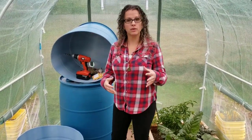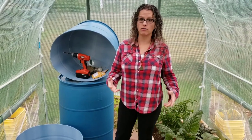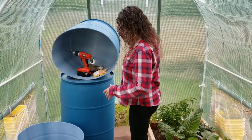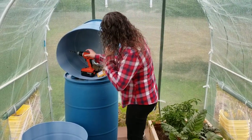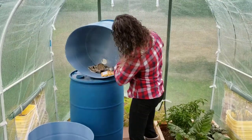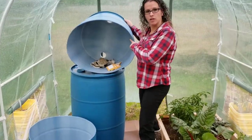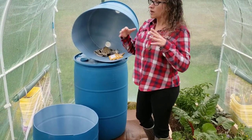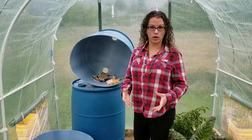First of all, you need to have drainage in all of your containers. Container gardening — it's really important that you have flow of water through your container. This one here is the top, and you can see there are two big holes in there. You can either keep those or cover those and have smaller drainage holes.